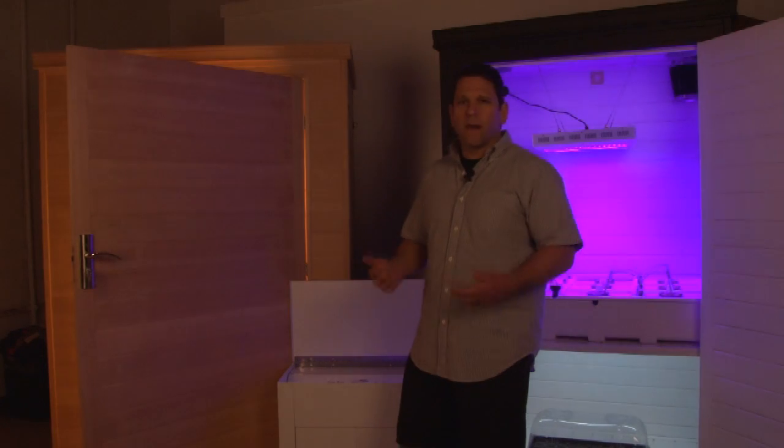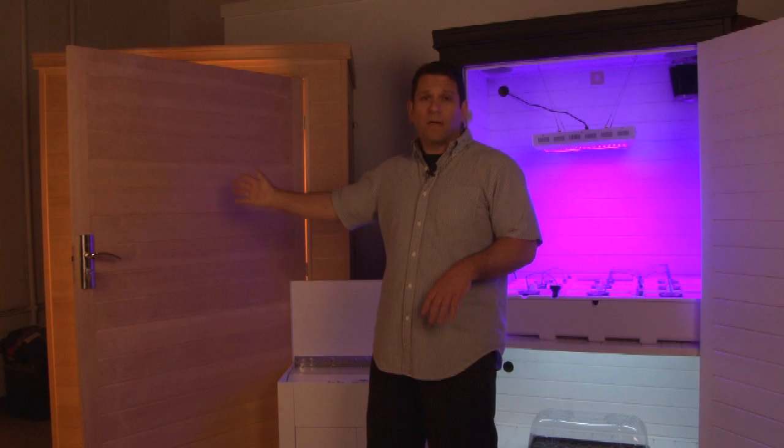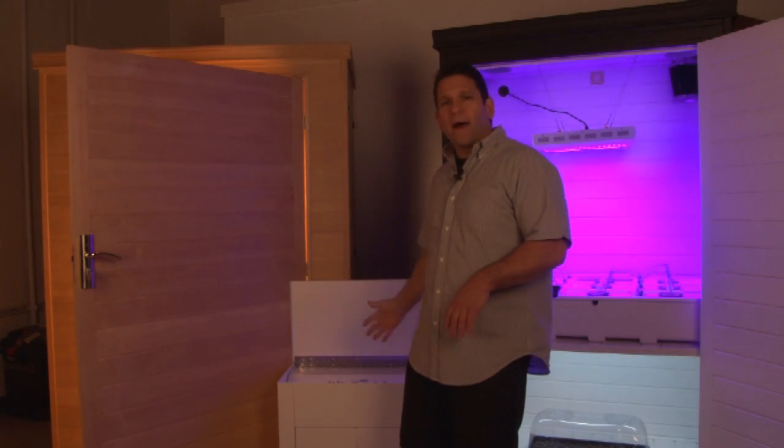Our grow pod master controller can power multiple rooms. So when you want to go from one box to two boxes, you don't have to buy everything over again — therefore saving you money and even creating bigger harvests.